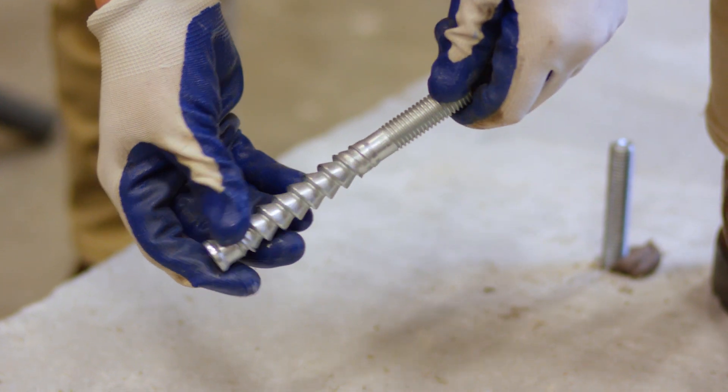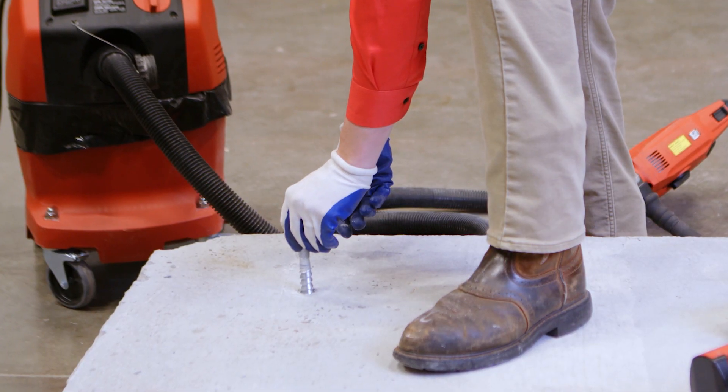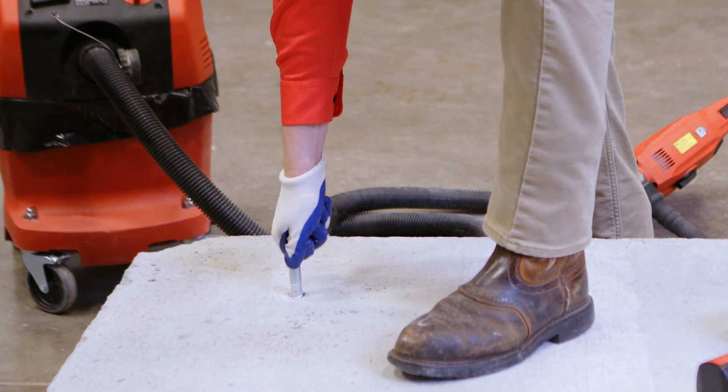Using Hilti's HIT-Z rod, cleaning the holes becomes unnecessary, as the cone-shaped rod distributes the forces in such a way that delivers high load values even when there is dust in the hole.